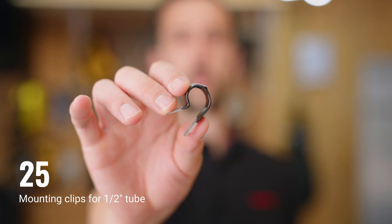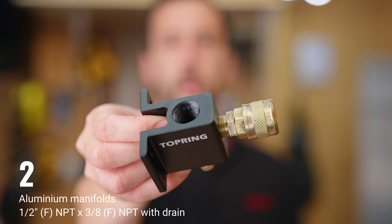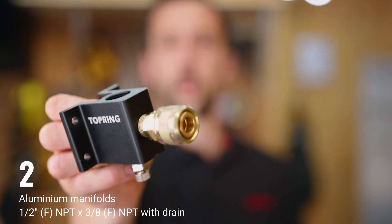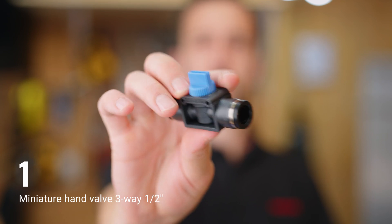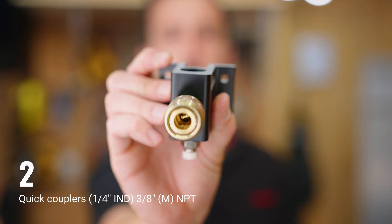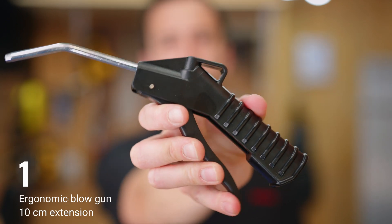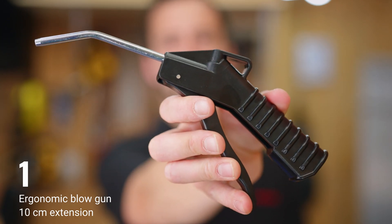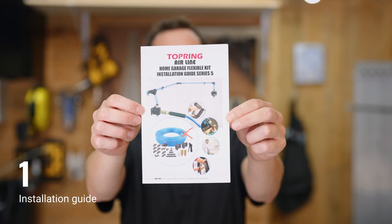The kit also includes 25 mounting clips for a half inch tube; two aluminum manifolds, half inch female NPT by 3/8 female NPT outlets with a drain; one miniature end valve, three-way half inch; two quick couplers, quarter inch industrial interchange, 3/8 male NPT; one ergonomic blow gun with 10 centimeter extension; two plugs, quarter inch industrial, quarter inch male NPT threads; and one installation guide.